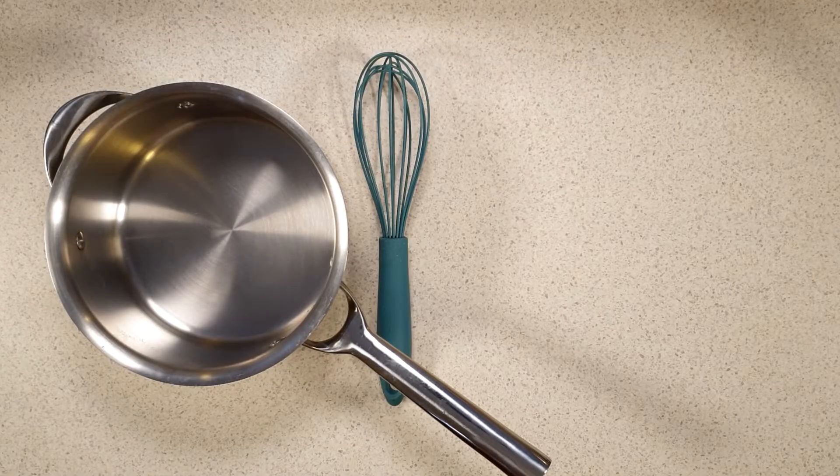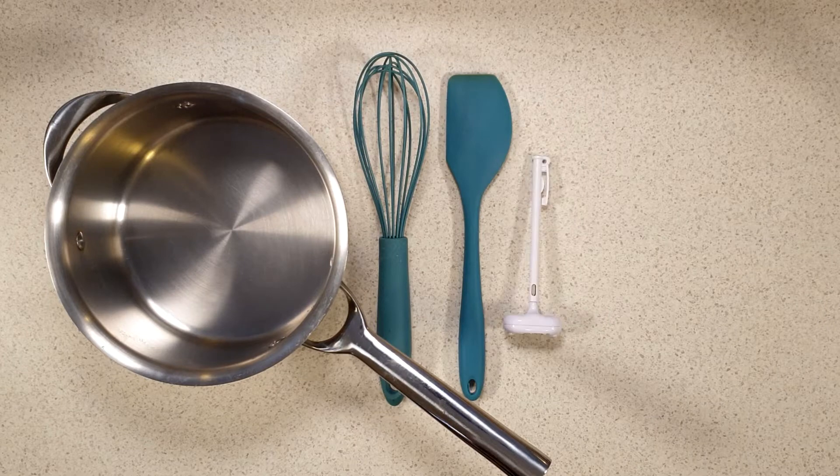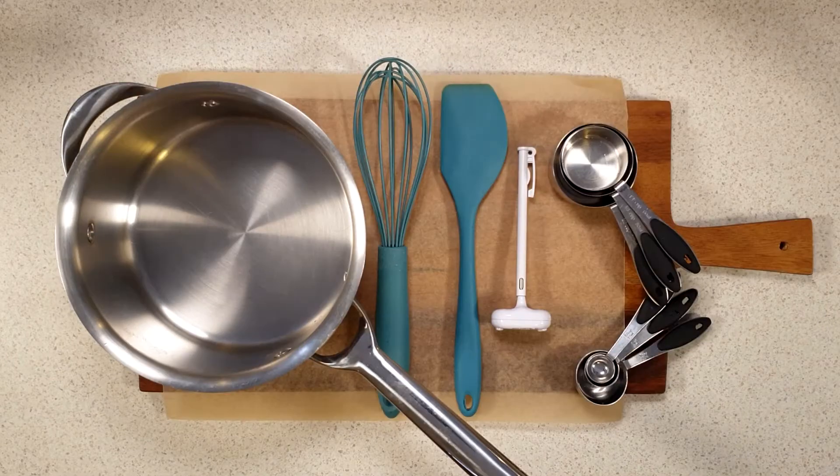For this activity, you'll need an adult to help you, as some of the items can get very hot. You'll also need a saucepan, a whisk, a spatula, a cooking thermometer, measuring cups, measuring spoons, and a chopping board covered with a bit of baking paper.